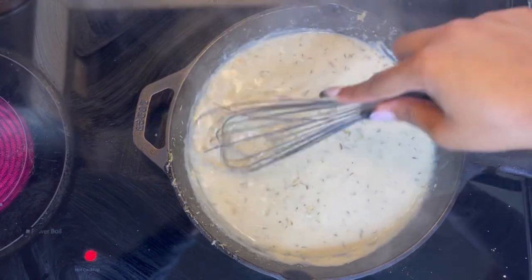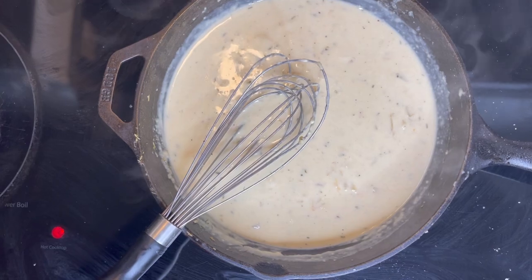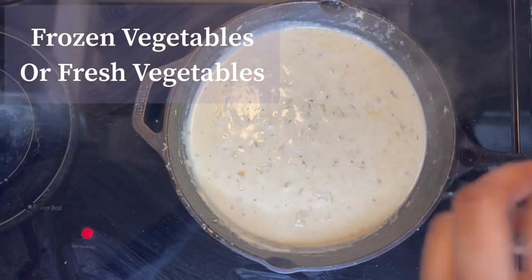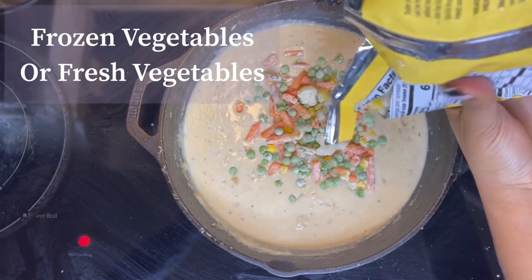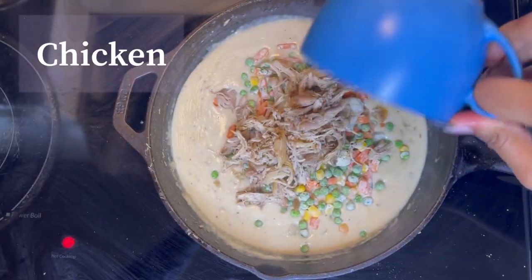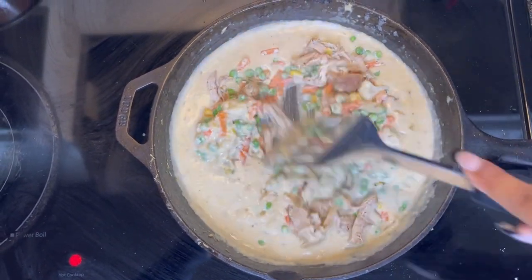Once it starts looking like this, you want to take it off the heat and then add your vegetables. You obviously do not have to use frozen vegetables — you can use fresh — but we like quick and easy recipes so we went with frozen. You just don't want to overcook anything, especially your chicken. After the vegetables, add your chicken and mix that combination in.